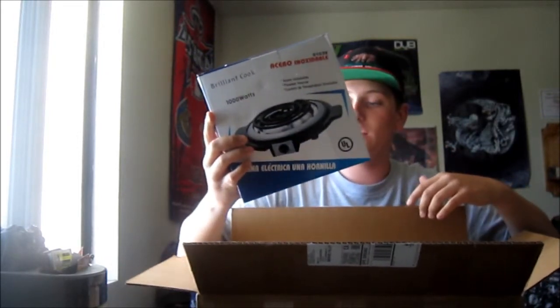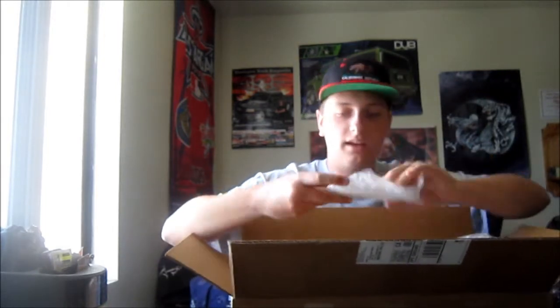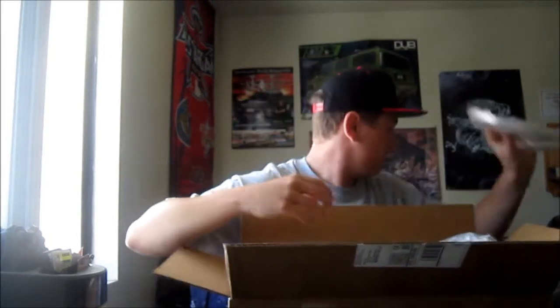I bought a hookah stove, so I can take this outside and not have to get my house all hot. It's really nice. I also got a clear base protector for my Starbuzz hookah I already have, so that's nice.